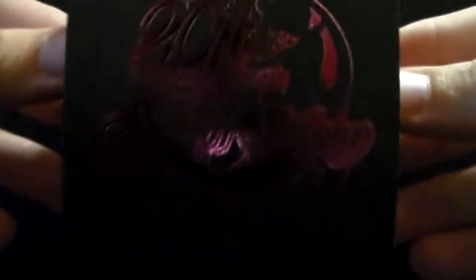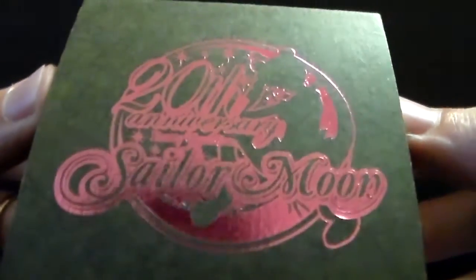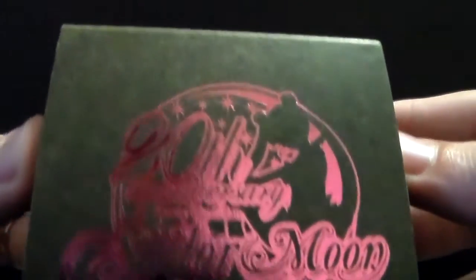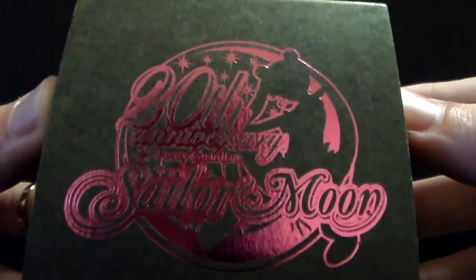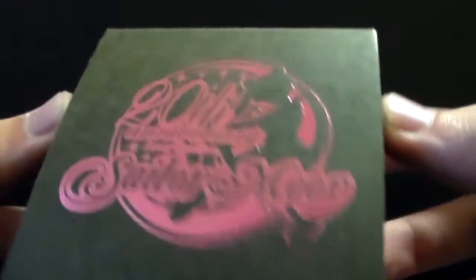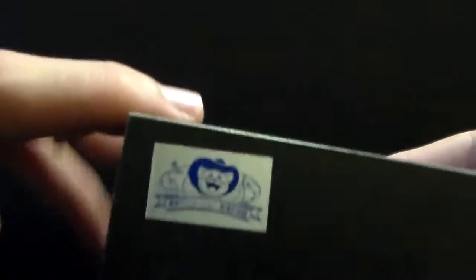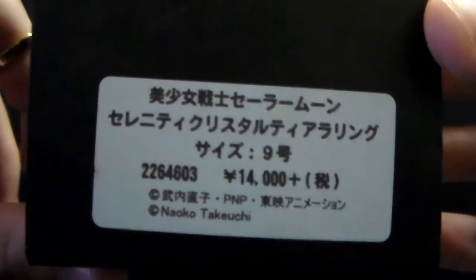Here is the box. As you can see it is black and it has this beautiful 20th anniversary logo in a pink foil — it is super pretty and I really like it. Here is the back; it has the official toy sticker right here, it is silver and blue, and here we have the pack.